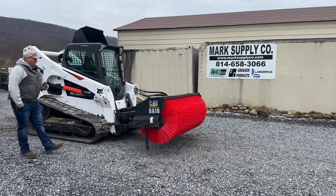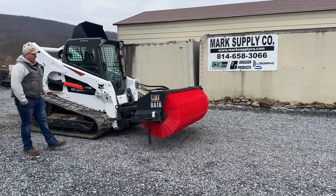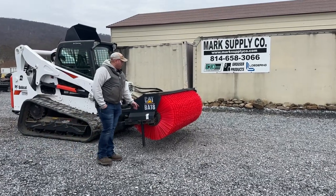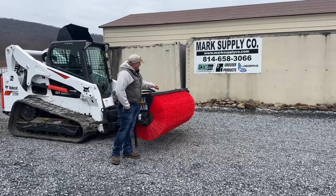This broom is not by any means in good new condition at all. It is in good used condition and everything functions. We just put brand new bristles on it — they are 10 by 32.